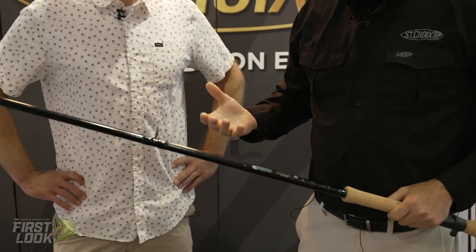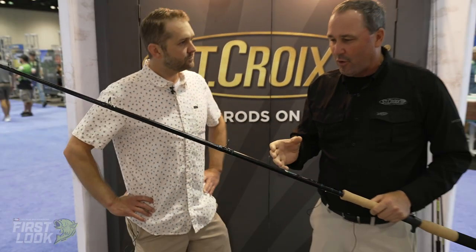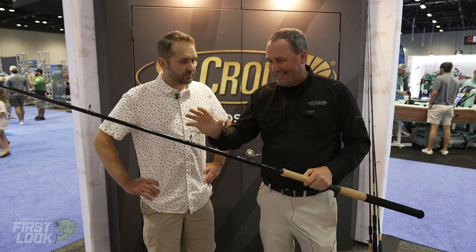Probably because we live it and breathe it. This rod's built in northern Wisconsin — we've got toothy stuff swimming around all over the place up there. The Premier series we're talking about here is a 50-year-old series, handcrafted right in Park Falls, Wisconsin. St. Croix really knows muskie, but we also listen. So let me give you an example of that listening.